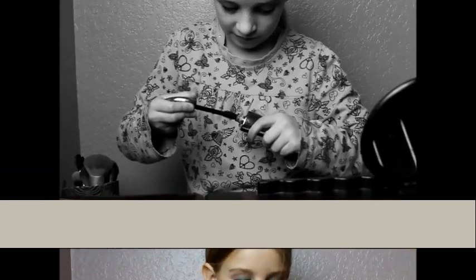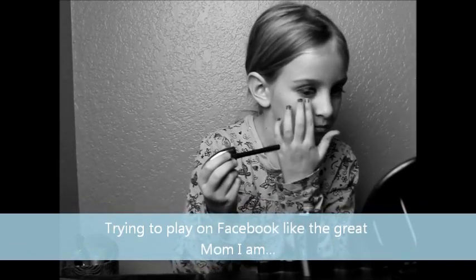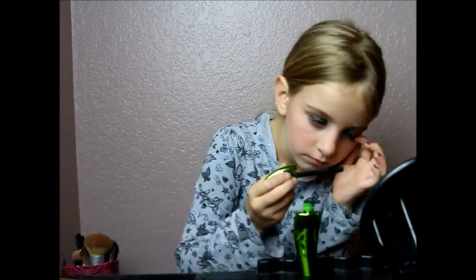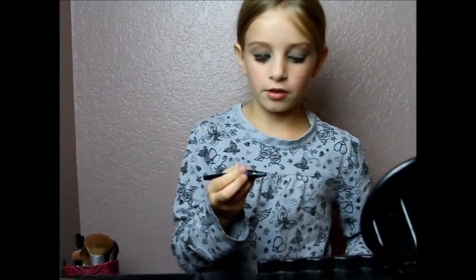We are going to do mascara. Sorry about that — my mom was doing something. Now we are going to do the lines across our faces. We are going to use that same eyeliner and just make a line, box it a little.